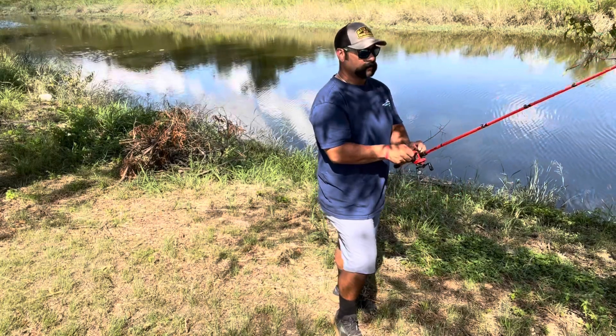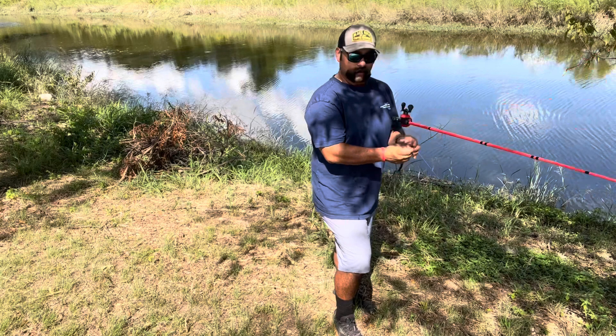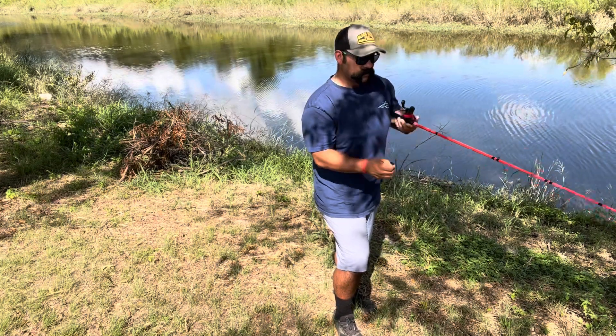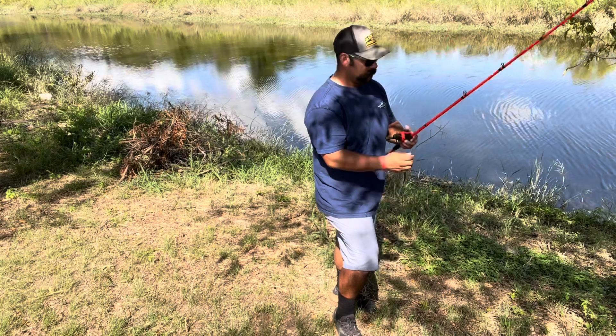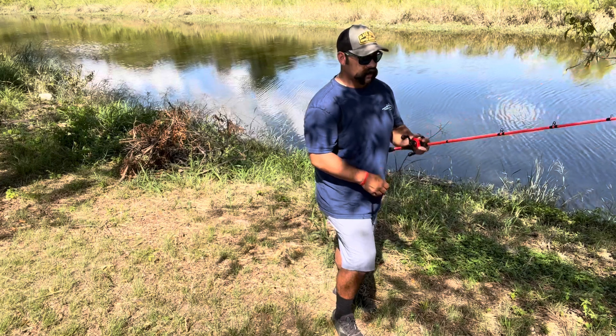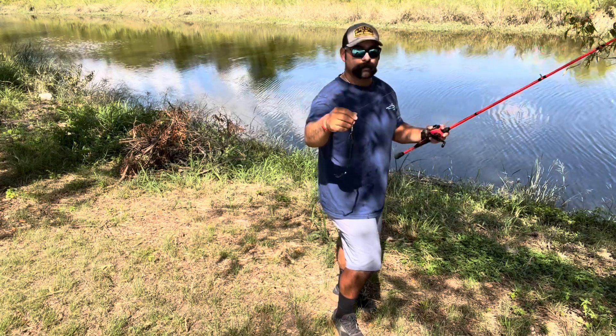Sometimes trying to figure out what they're eating and where they're located in the water can be kind of difficult. I threw a jig earlier — that should have got him, but I was moving it kind of fast. Threw a drop shot, no hits at all. So we're going to throw a 10 inch Mondo worm and see how this goes.